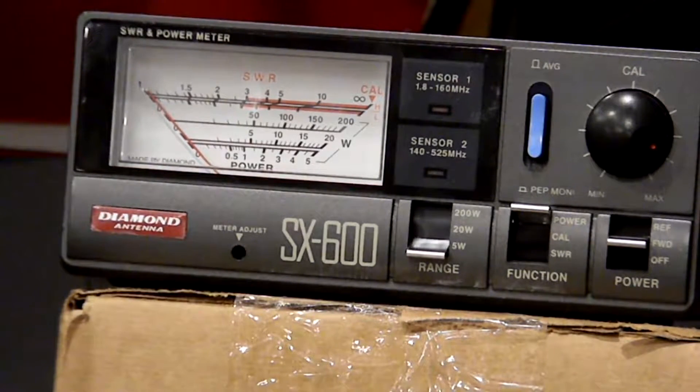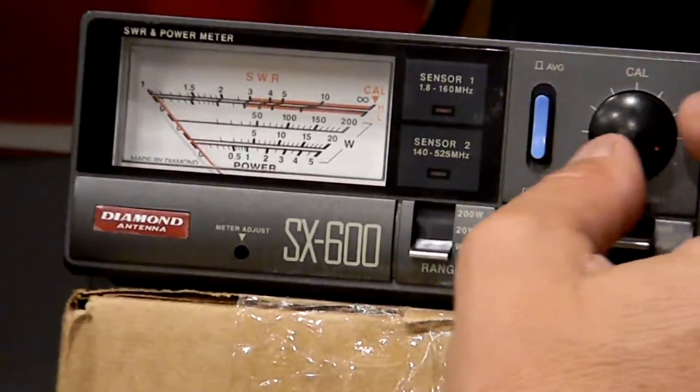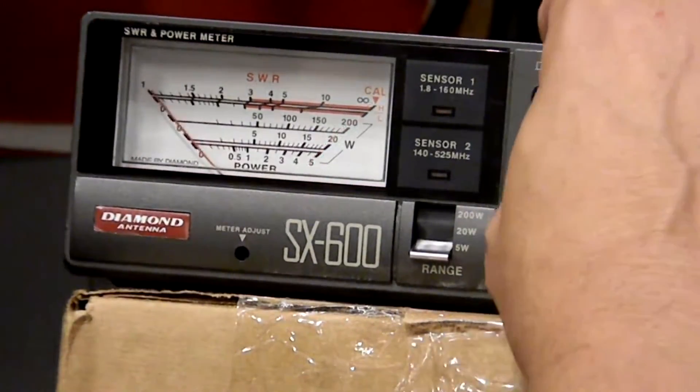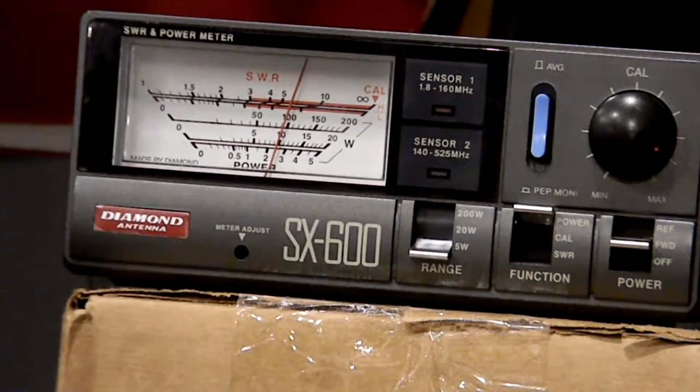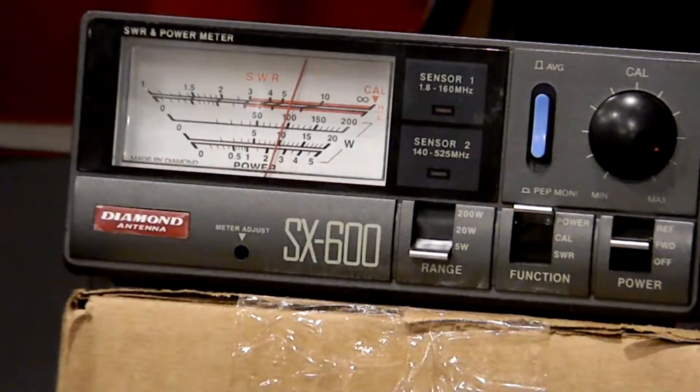Shutting this radio off and going to another radio, putting it back on. This is radio number five — I think we previously tested this one in the last video. Going to GMRS channel one, calibrating it. This one shows two and a half watts.